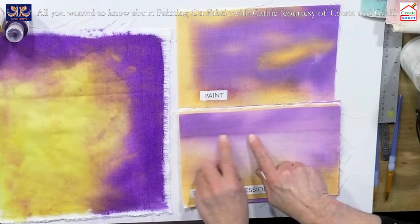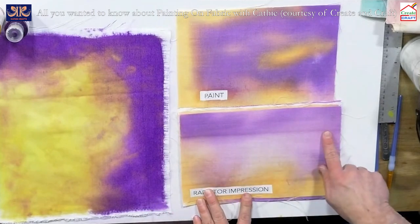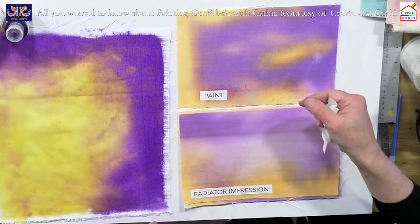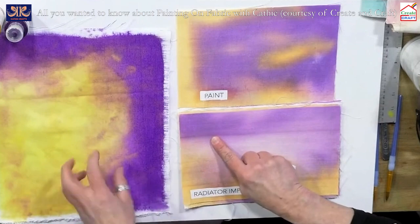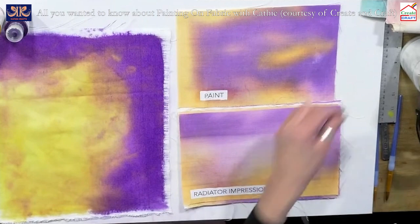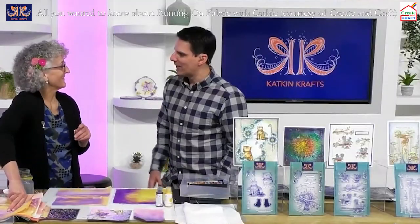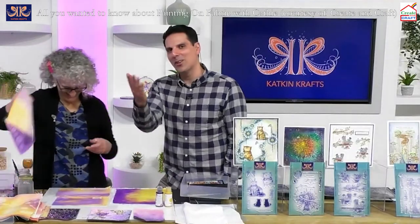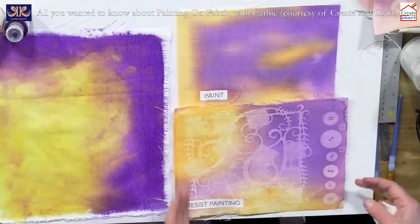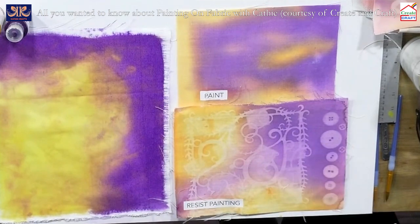You can also lay your piece of fabric to dry on things, and where it touches something it's going to leave an impression. Very simply — this piece I just laid on a radiator. You can see the pigment is drawn to the contact points, similar to the peaks. You can get really lovely techniques this way — a radiator impression.